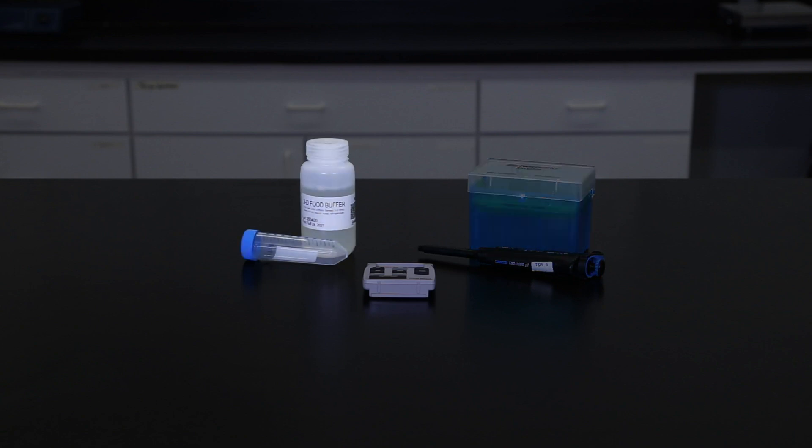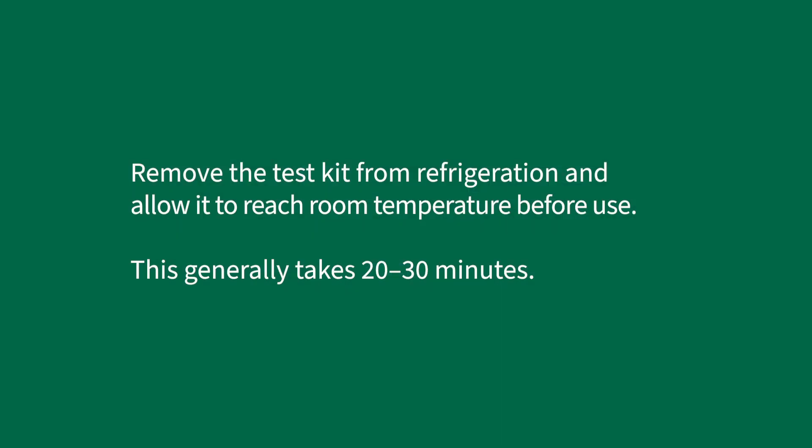For food sample testing, Neogen's 3D food buffer will be required, along with a 50-milliliter graduated sample tube or other appropriate container for extraction. Remove the test kit from refrigeration and allow it to reach room temperature before use. This generally takes 20 to 30 minutes.